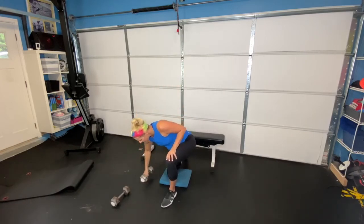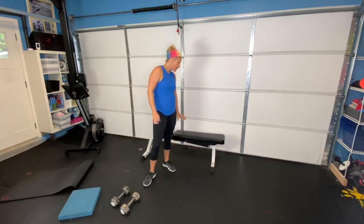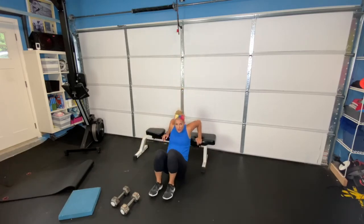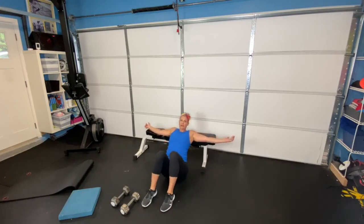Last one in this series — we're doing our bridges with the bench. You can use a chair or whatever you have at home. Shoulders on the bench or chair. Coming down, pressing through your heels, squeezing your glutes. Down, pressing through your heels, squeezing your glutes.